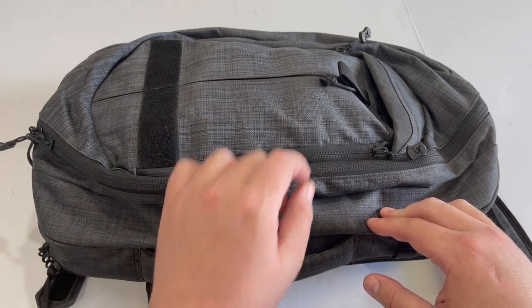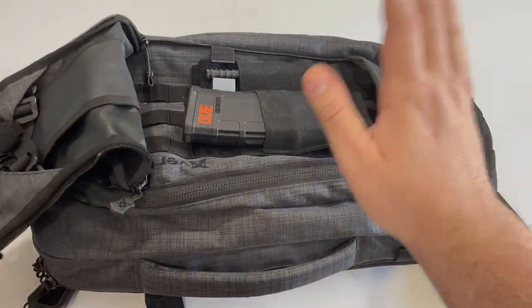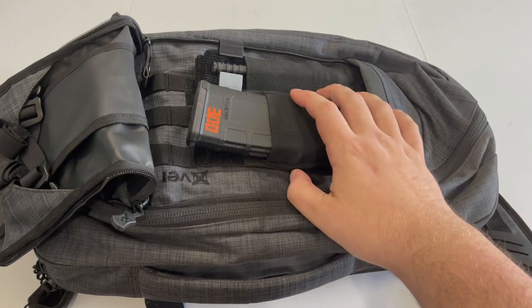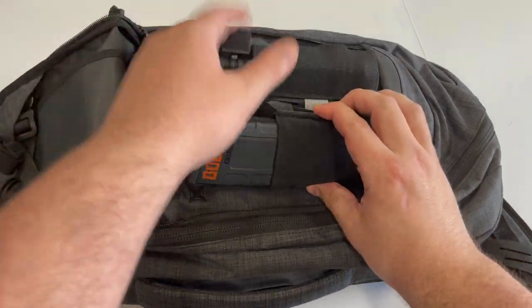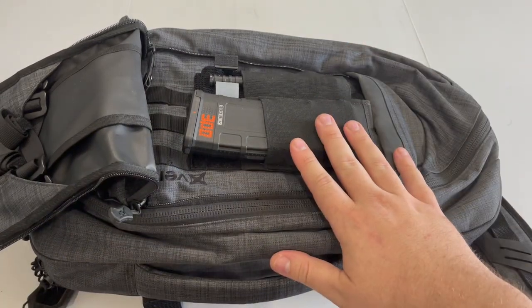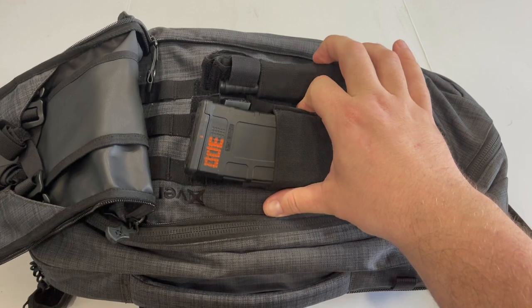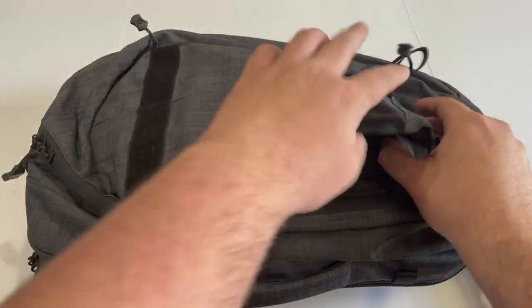Starting off, it has three main compartments. The front compartment is a quick-access where I store an extra magazine and a CAT tourniquet. These are the first two items you should put into a backpack after the gun itself — an extra magazine and then something for bleeding control — because you're not going to get out of every gunfight unscathed, and there may be other people who need assistance. Even one tourniquet in a lot of situations is not going to be enough, but it's going to be better than nothing.